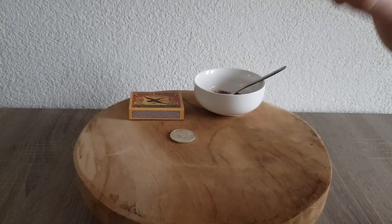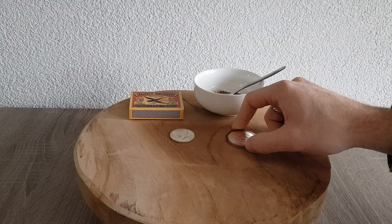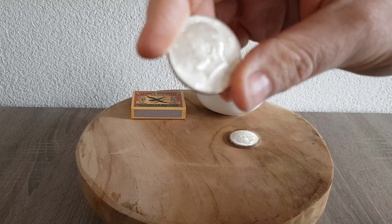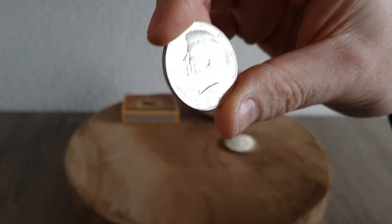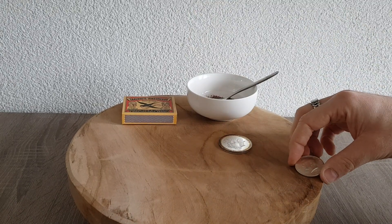I don't want to screw this coin up, but I want some more toning on it. So I thought, before testing it on this coin, I'll test the toning process on another coin — which will be different of course, because the Eagle is 0.999 fine silver and this 1964 Kennedy half is 90% silver, so it may work totally differently.